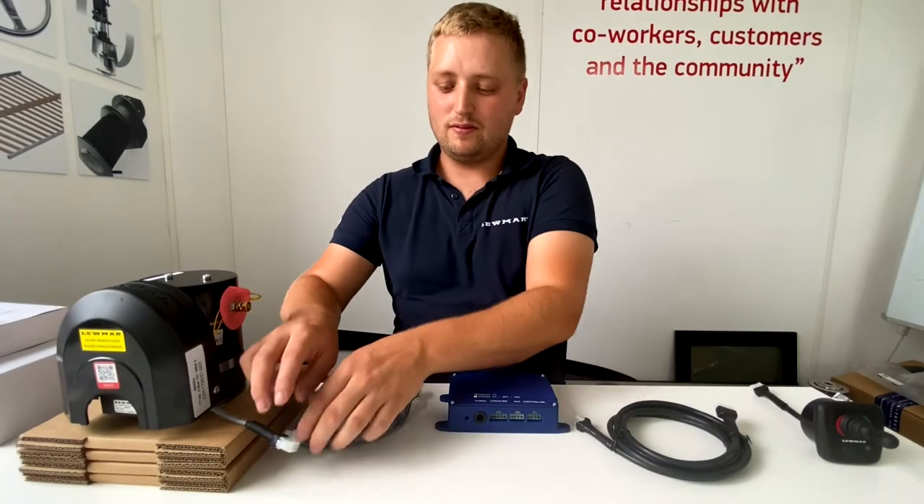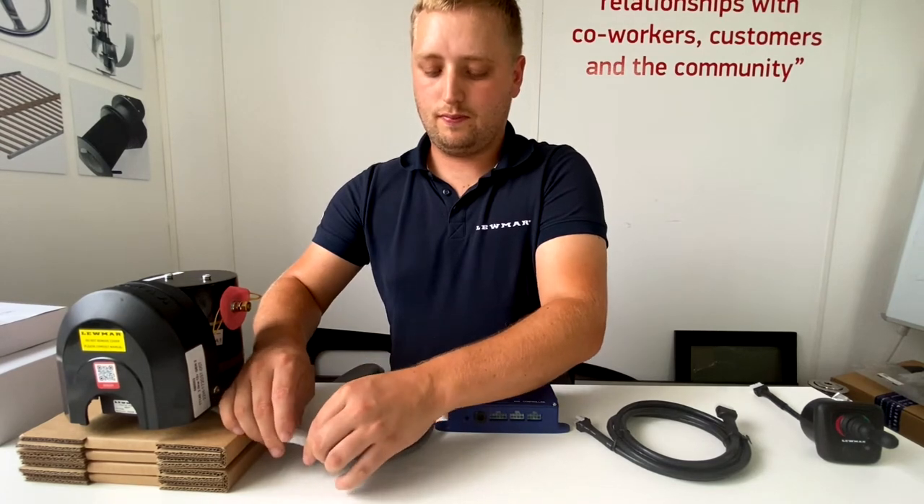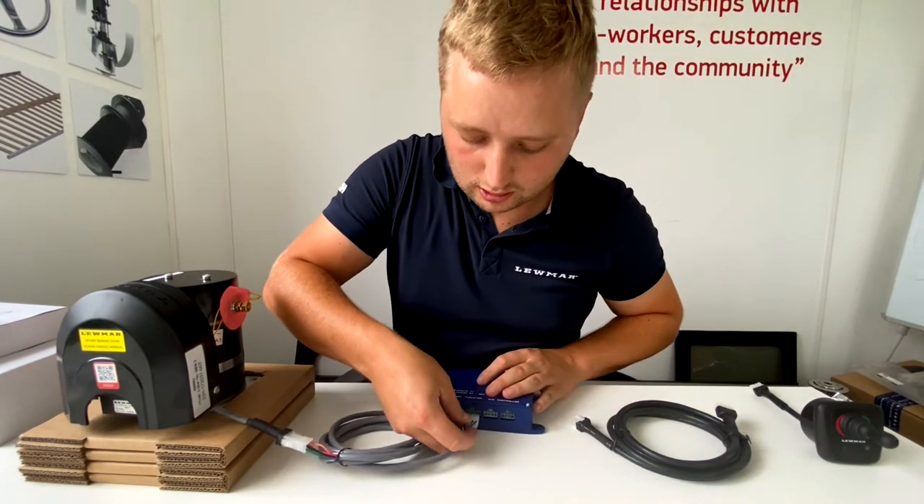This all plugs together: motor to motor loom, motor loom into Blue Box ICU.